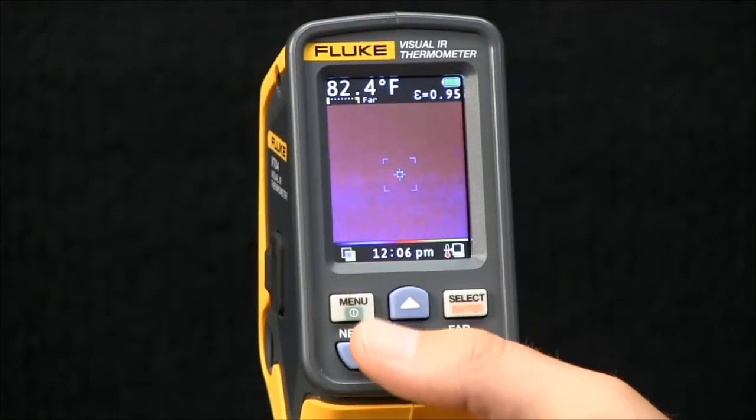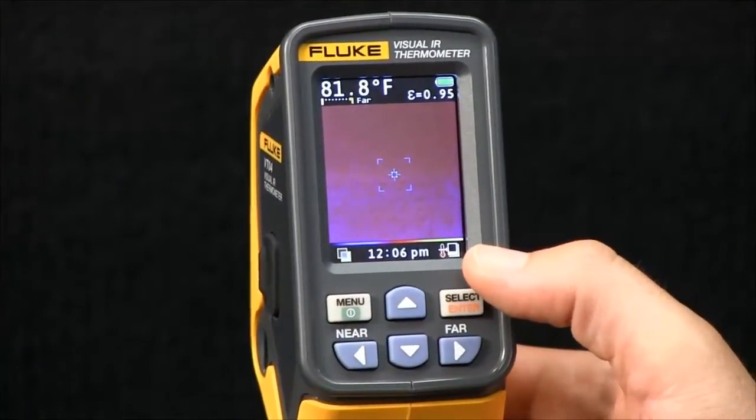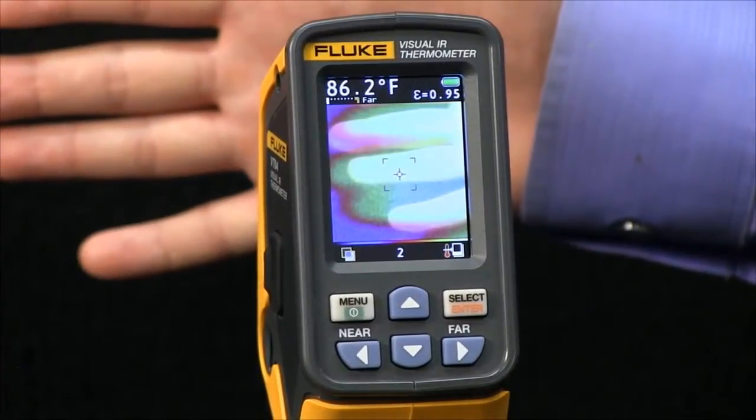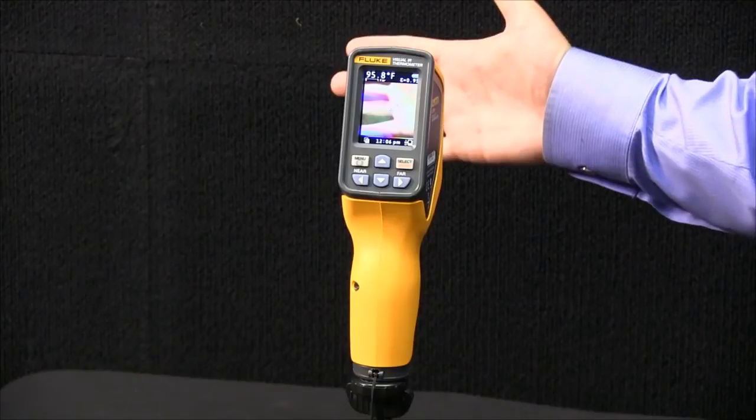You hit menu and it begins taking the alarm. Now, I put my hand, which is above 85 degrees, and you saw that it just captured an image.